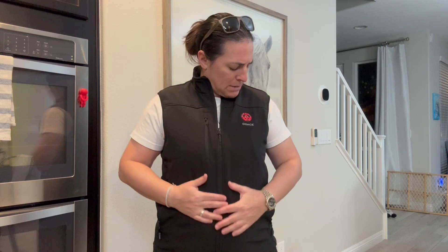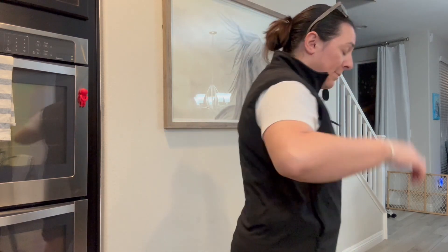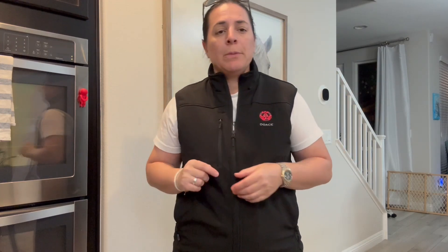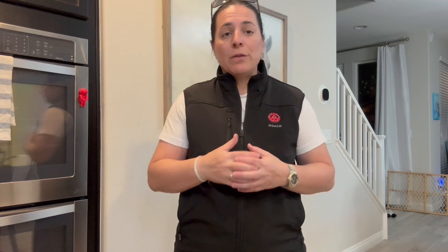So it has three different heating zones. You have two here, three in the back, and then you have this one at the neck as well. It has eight different heating areas, which we just went over.